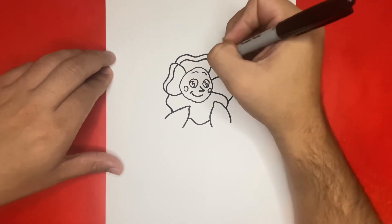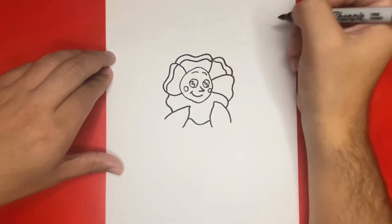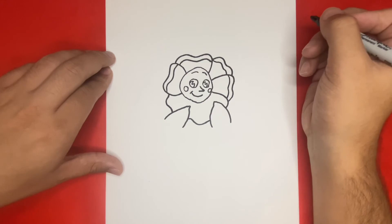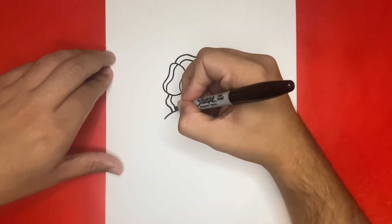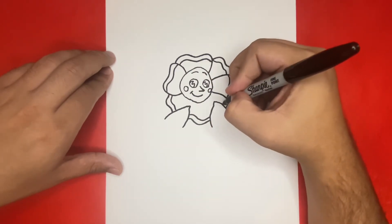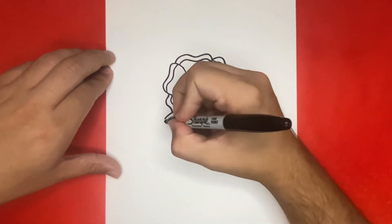If you're enjoying today's video so far, then be sure to give it a big like by hitting the thumbs up button right below. Now for this next step, we're going to want to connect the leaves, which are the hands, to the flower petals that we just drew together to make arms.